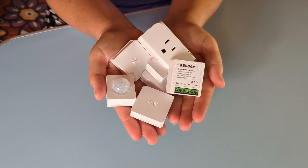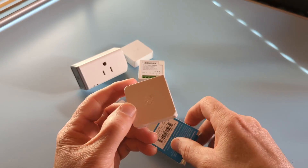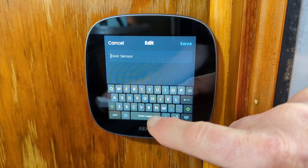Hey there, this is Sheri with Freedom in a Can, bringing you another installation video that's part of our Renogy One Digital Monitor Series. Today's review is of the smart accessories that pair with these monitors to automate your solar-powered RV or off-grid home and make it more secure.